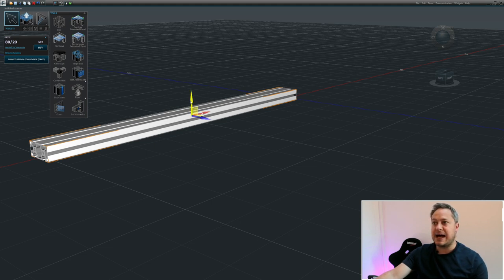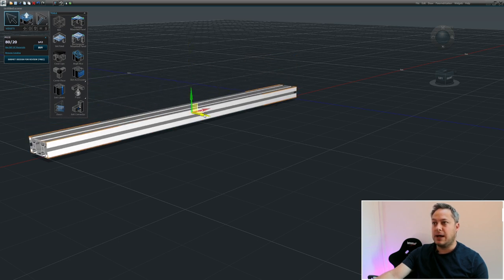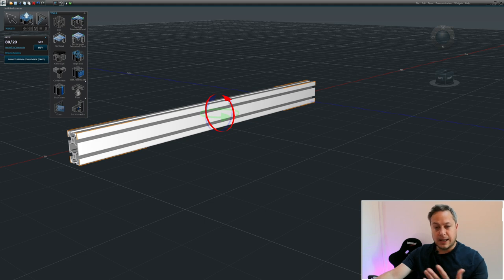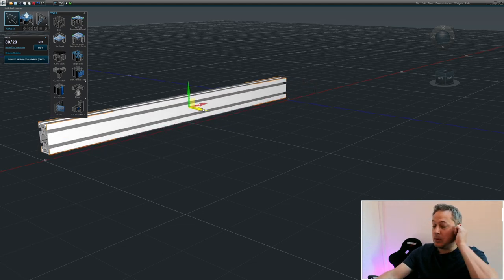When we click on the extrusion we get an orange surround which lets us know it's selected. We can use the arrows to drag it around and see how far we're moving it - we can go anywhere in 3D space. But what we want to do is twist it - if we right-click and go to Rotate, we get arrows and can turn it on end and spin it around. We go back to our arrow and place it somewhere in the world.